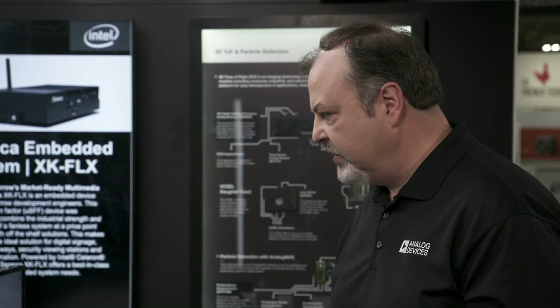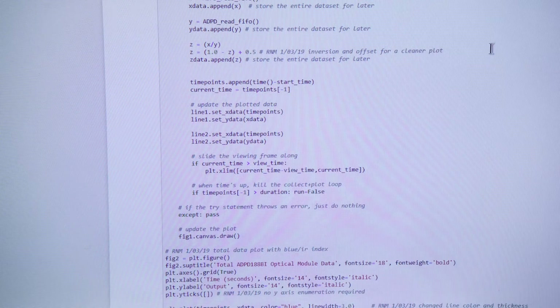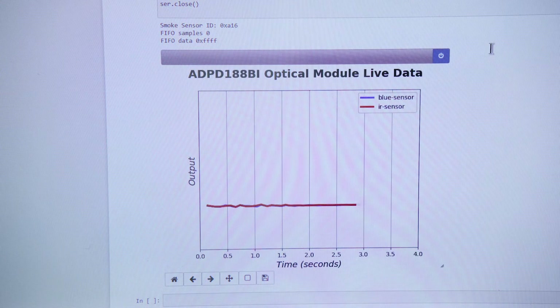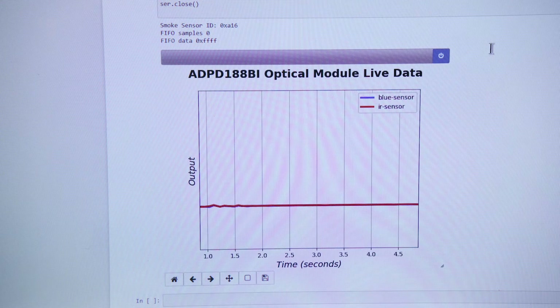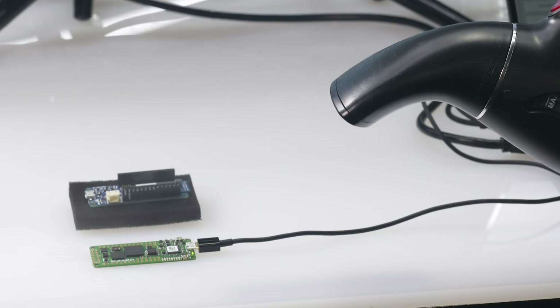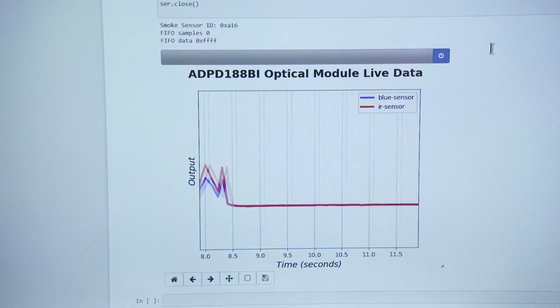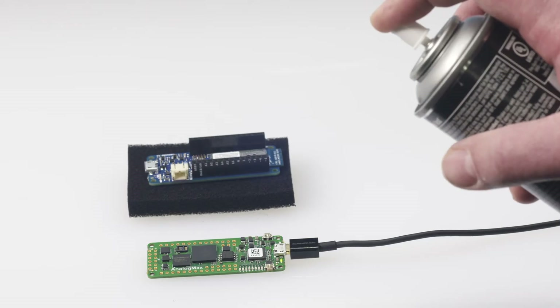I'm going to run the application. I'm first going to apply steam, which simulates a large particulate. And then I'm going to apply smoke in a can — this is used to test smoke detectors, and it simulates a small particulate.